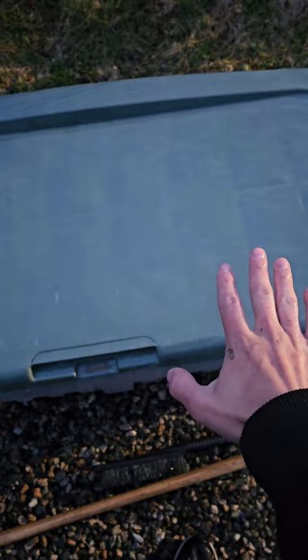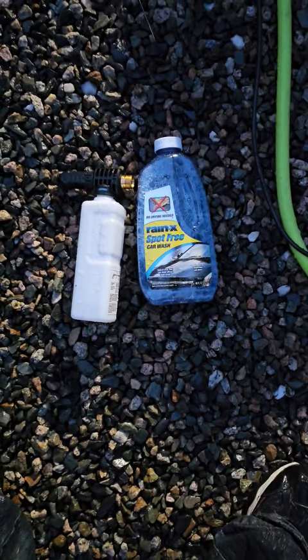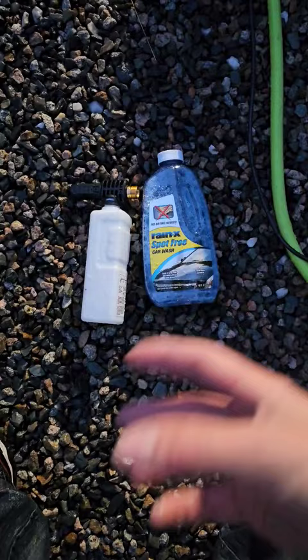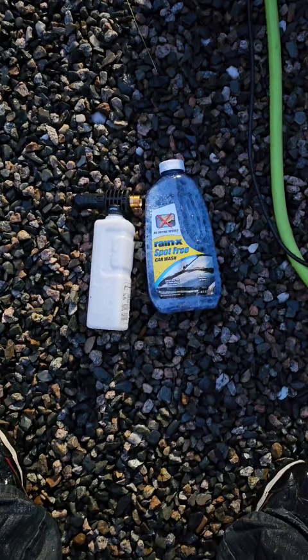I originally bought this thing for cleaning my car's rims because ever since I started working for a logging company, every time I go on the highway my car is so off balance because there's mud falling off unevenly on the rims, but this worked awesome for that. I clean the undercarriage in like 10 minutes.